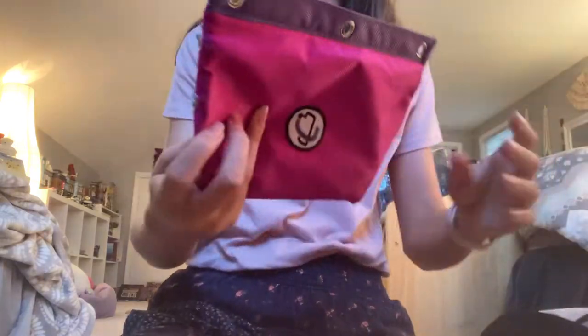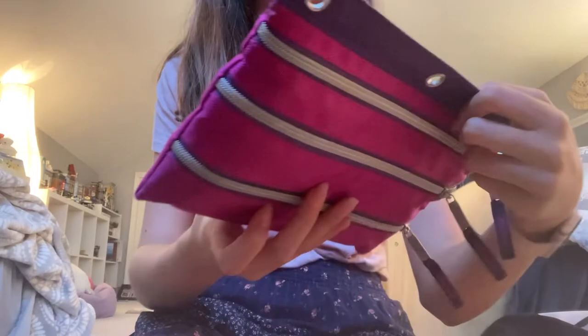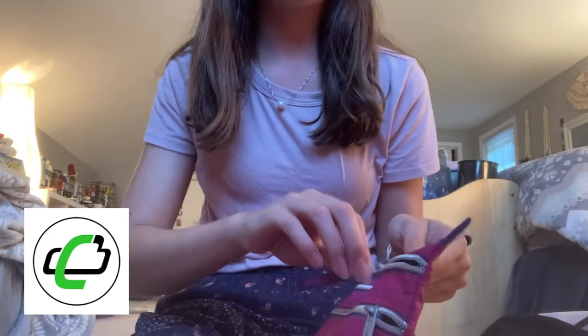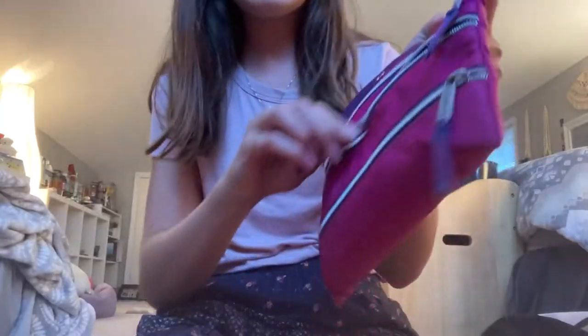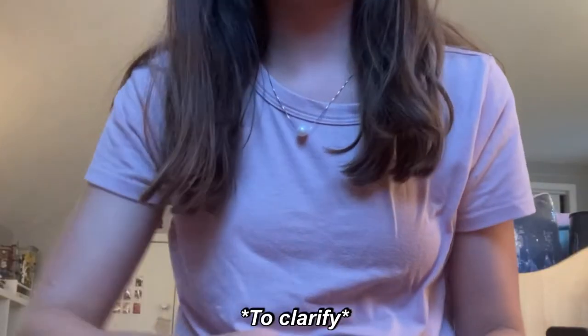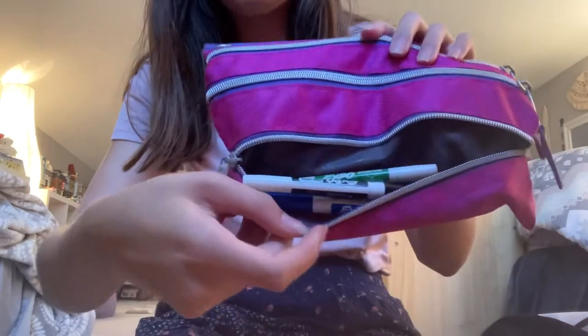There's also a pocket in front of the laptop pouch — this is where I put my pencil pouch. It has three pockets and it's the Case-It brand; you can also put it in a binder, which is nice. In the first pocket I have a pencil sharpener, highlighters, and pens. In the next pocket I have an eraser and earbuds. In the last pocket I have some Expo markers that I probably won't need much.